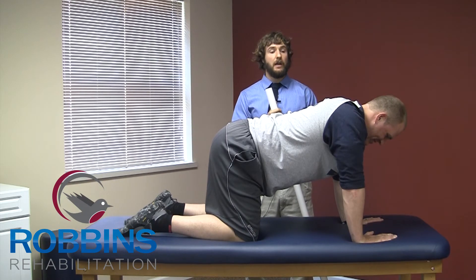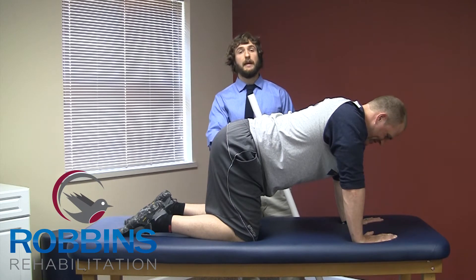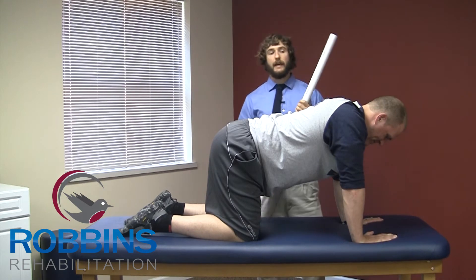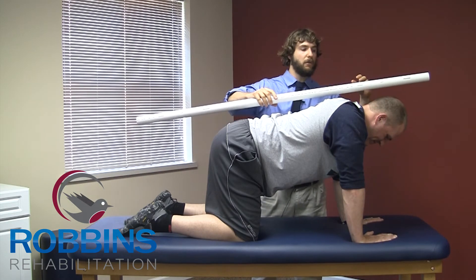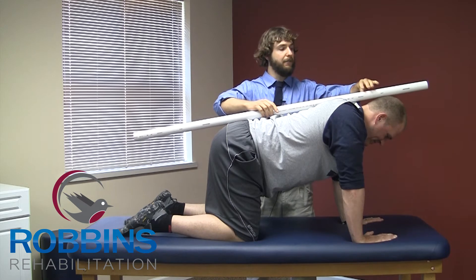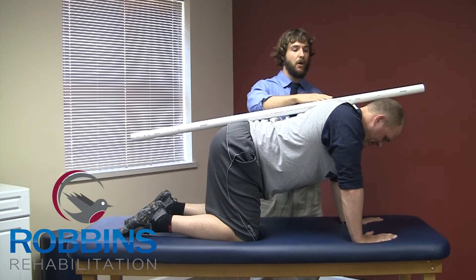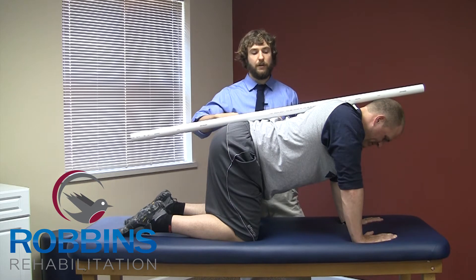We're going to be doing the TVA vacuums. Todd is already in perfect position here with his hips right above his knees and his shoulders right above his hands. You can take a PVC pipe — we're using here a dowel rod, a broomstick, anything that you have at home — and you're going to want to line it up so you have one part touching the back of your head, one in the middle of your upper back, one in your lower back.